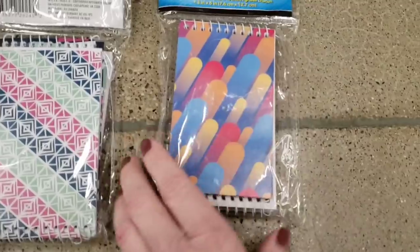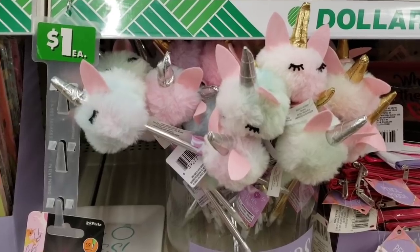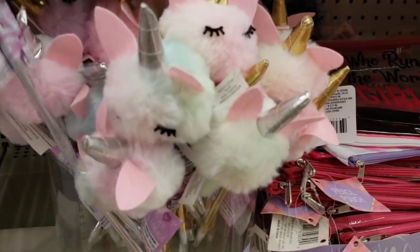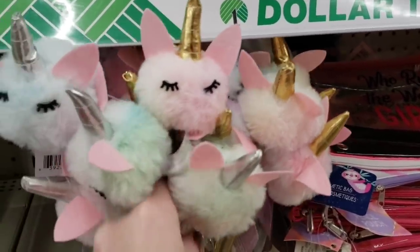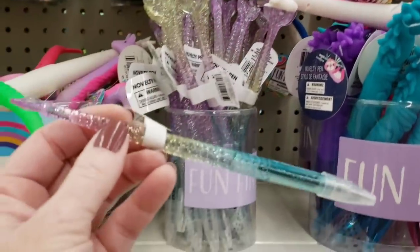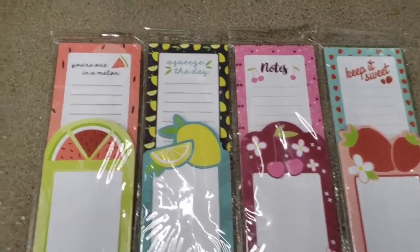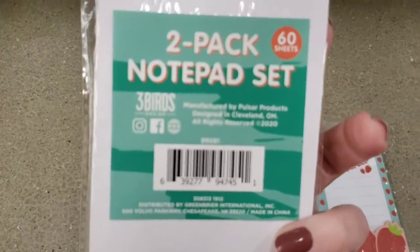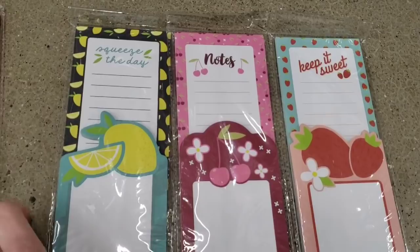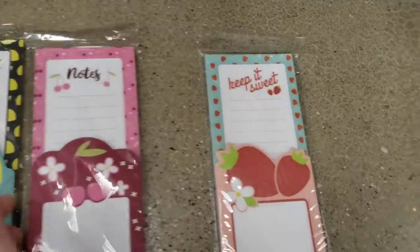Then they have this pack and this one. Look at these adorable pens — they have them in different colors. Now this stuff is over in my fun find section, so if you don't have a fun find section, check out by the registers. These are some new pens shaped like a mermaid tail. Here's some more new paper — you get two notepads, 60 sheets. So you have this watermelon, lemon 'squeeze the day,' you have the cherry and strawberry.